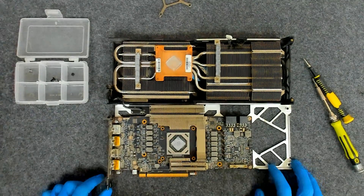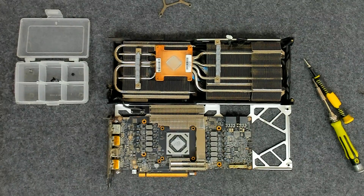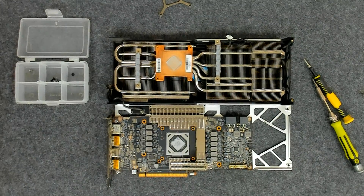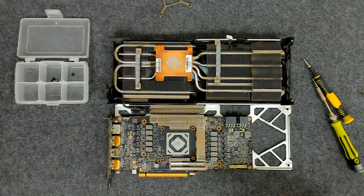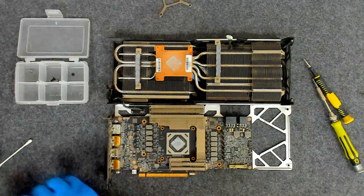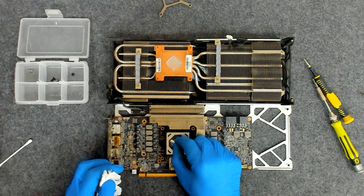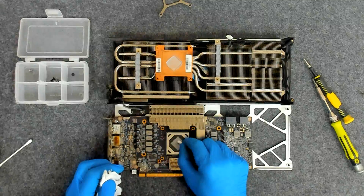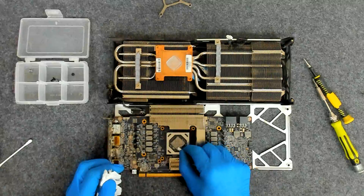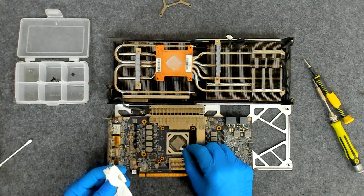We're going to clean the old paste. We're going to clean the cooler. After that we're going to apply a new thermal paste. First I'm using a dry Q-tip in order to get the big pieces stuck on the cotton. This way I will not make a big mess around the die.